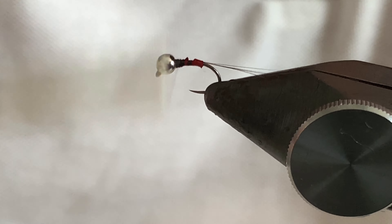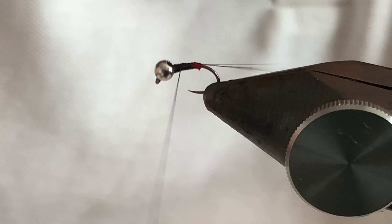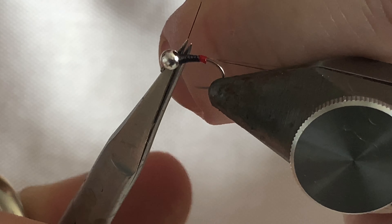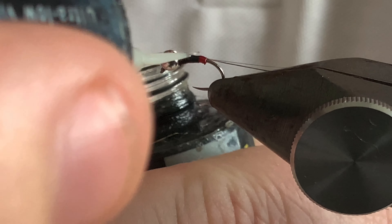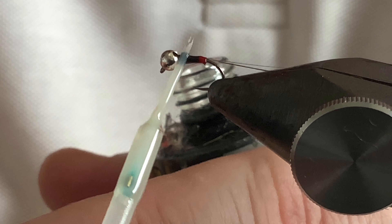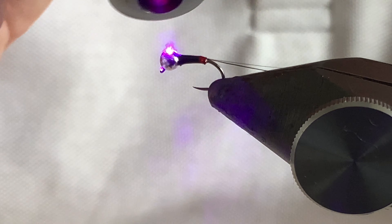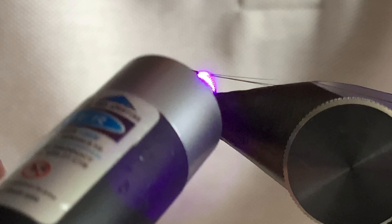All you have to do is just build up a tapered profile of the body with the black thread, then finish off the half hitch. Trim the tag end, put a little bit of UV resin and cure it with the UV torch.